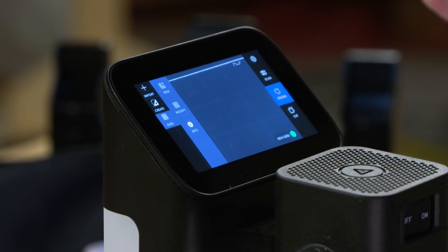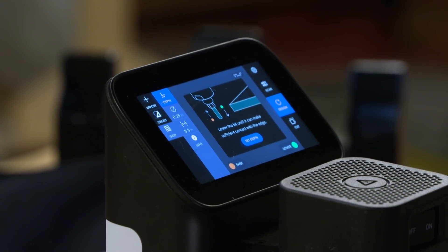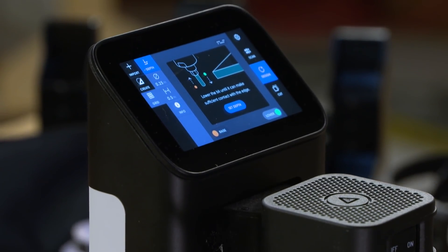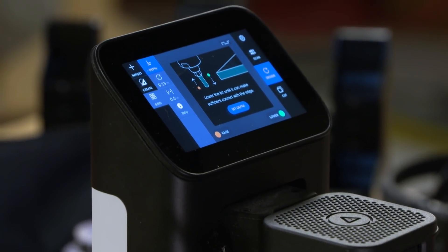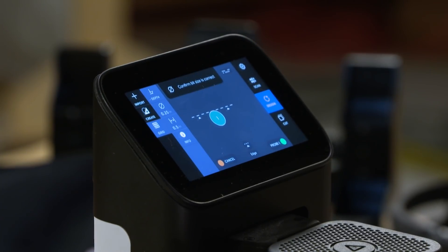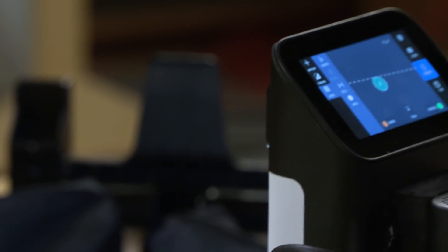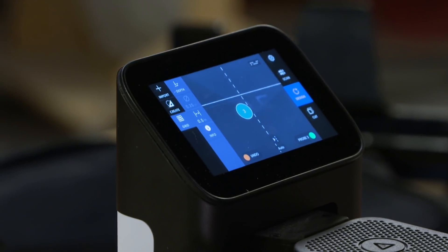The next step in setting up your workspace is creating a grid. To do that, we're going to use the router to register the edges of our board. We're going to use the v-carve bit that comes with your Shaper Origin, but inserting it upside down — it's just a nice smooth pin. We're going to create our grid by registering the center of the router against the edges of our board — two points on the face and one on the side. We'll create a new half-inch grid, set our depth so the probe makes contact with the edge of our board, then register our three points.